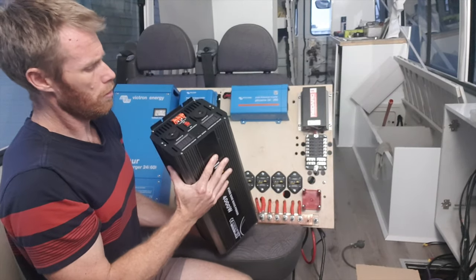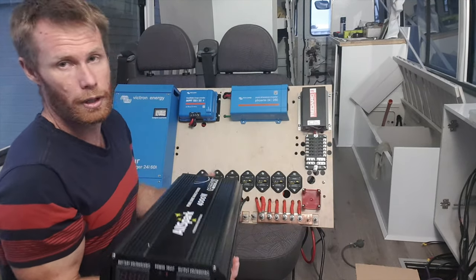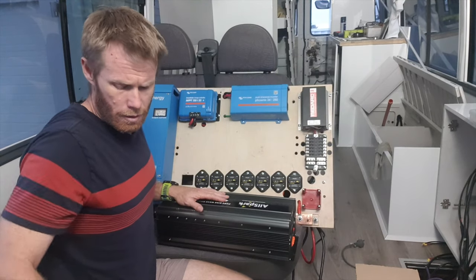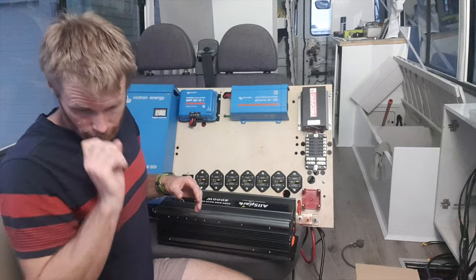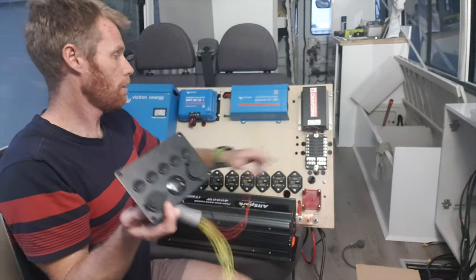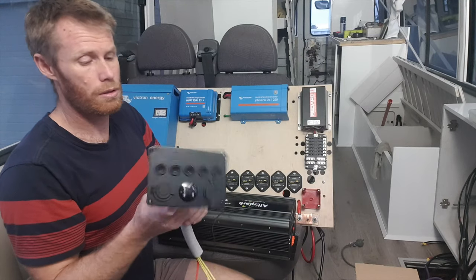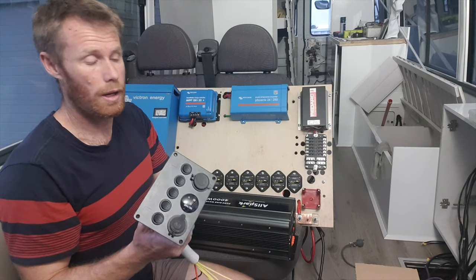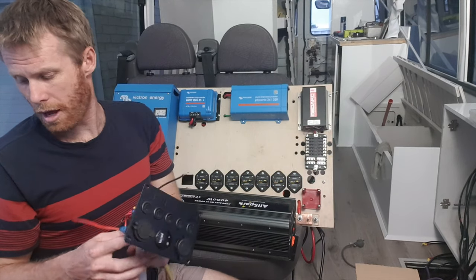Looks like you can hardwire 240 volt in if you want to — I won't do that just yet. Pretty happy with it all. That will also be connected up to the fuse block — lighting switches, diesel heater, hot water system, fuel pump, external lights, and jacuzzi on the roof. I think that's it!